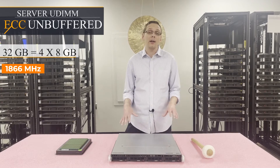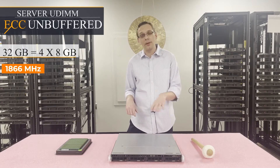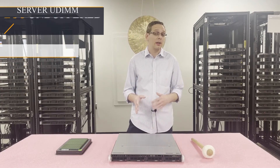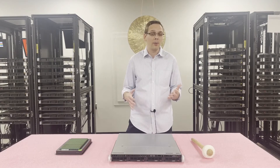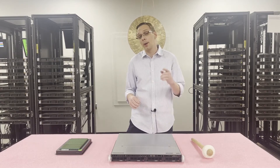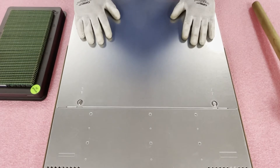Now that we know a little bit more about it, let's go ahead and open it up. I want to show you how to physically install the DIMMs and show you a little bit about the memory channels in case you're only going to put in one or two DIMMs. Before we do, I'm going to grab my ESD gear — you never want to be inside a machine without ESD gear. Now that we have our ESD gear on, we're safe to open the machine and prevent electrostatic discharge.